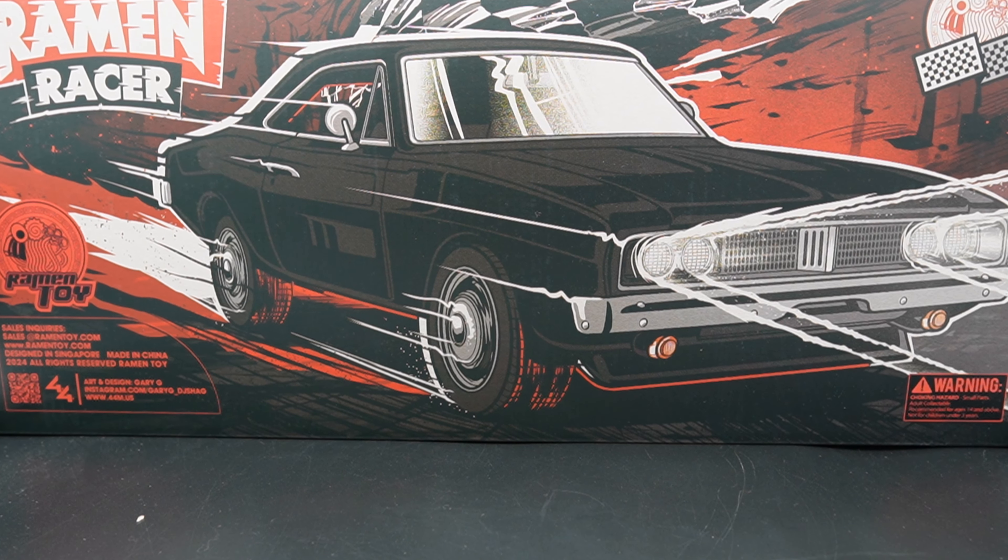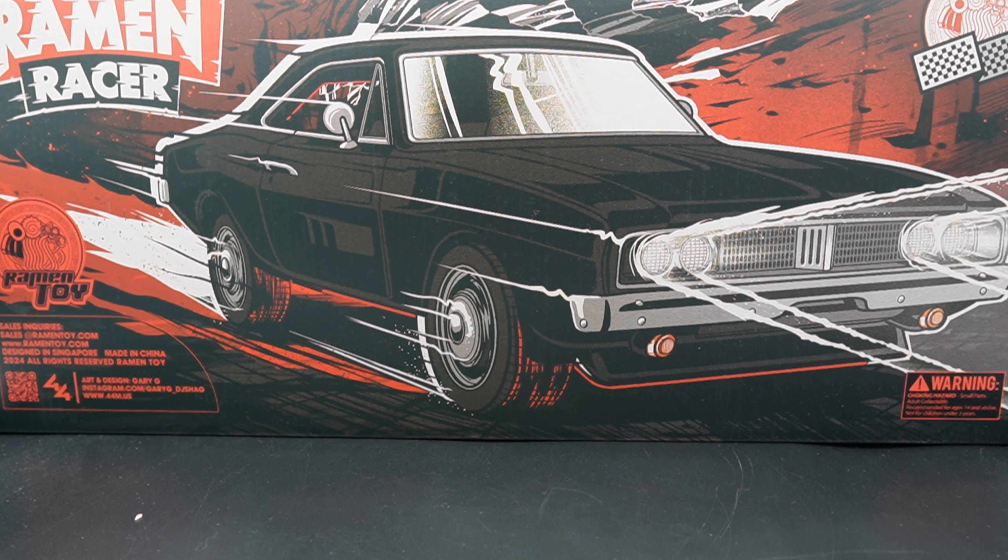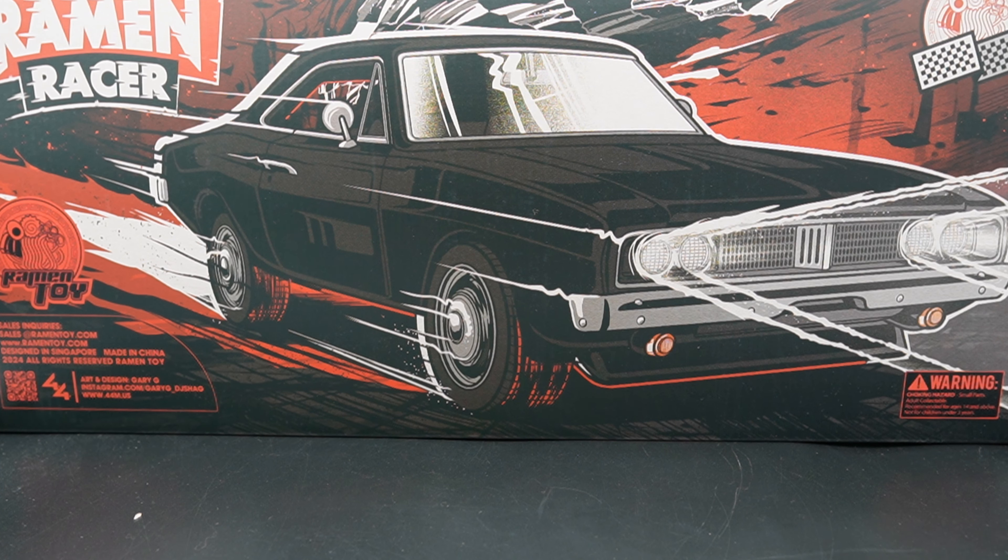Hey guys, so it's been a long time. I'm super excited because today, unfortunately, we're not going back to the arcade because we need the space for this massive toy — the Ramen Toys Ramen Racer. A quick background: if you guys don't know, the Ramen Racer is actually a quote-unquote knockoff of the Engine of Vengeance, which was supposed to come out but due to the Hazlab not being funded, it did not come out.